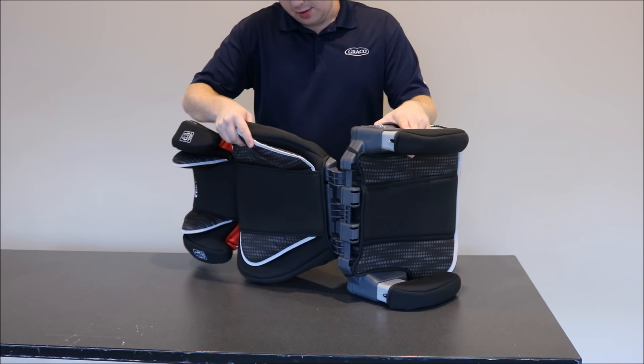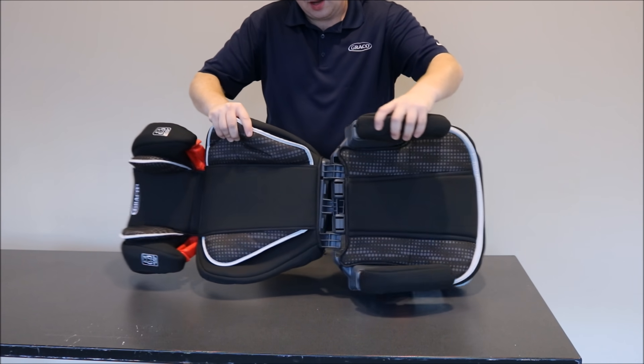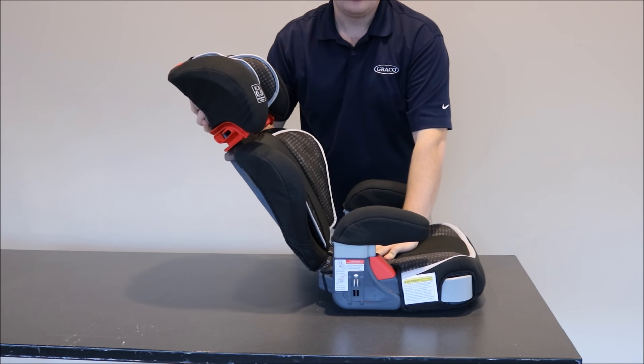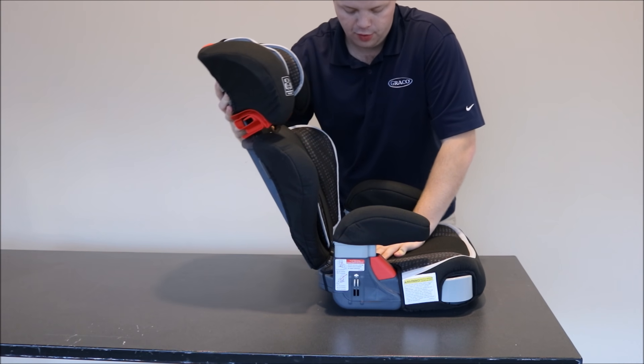Insert the back support into the guides and then rotate the back towards the front of the backless booster. I will hear auditory clicks as I push the back support forward.